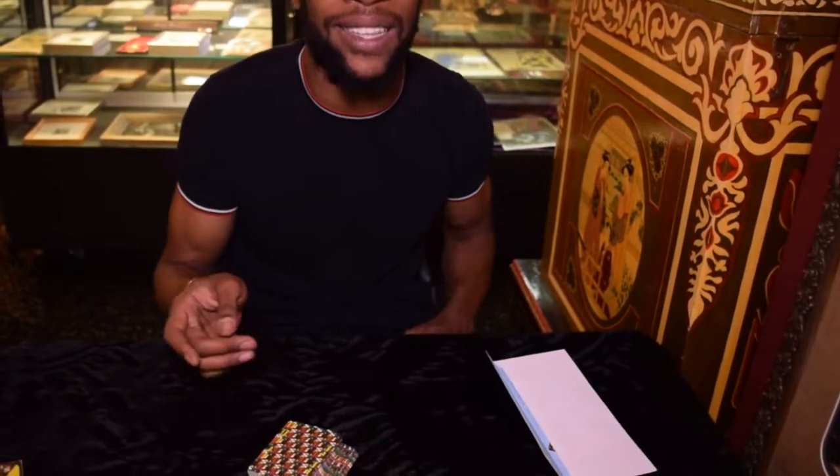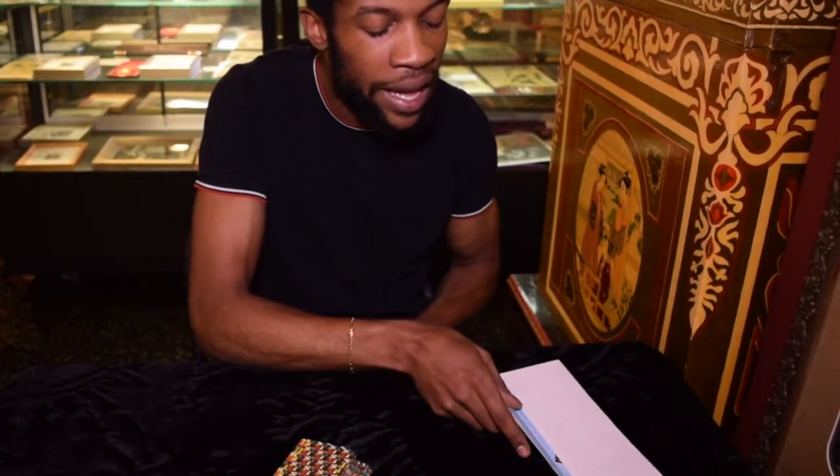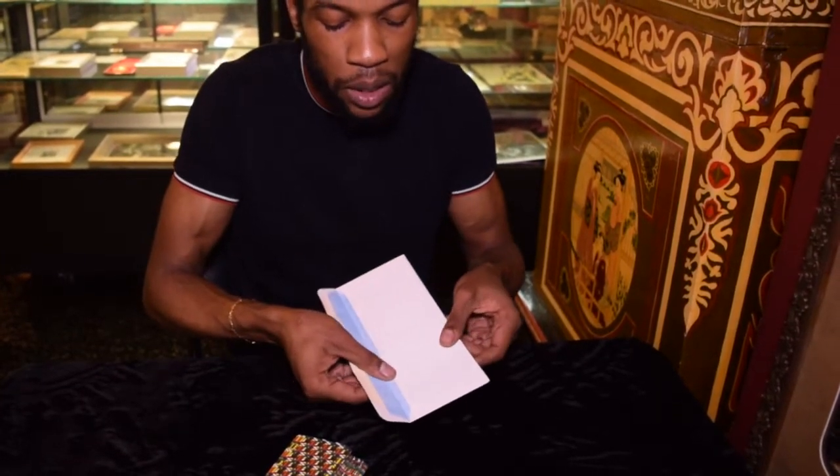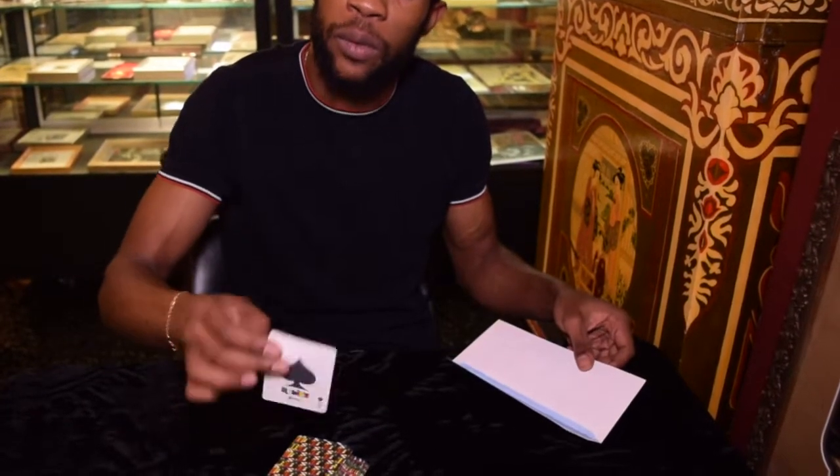You just do this as they're shuffling or something like that because it's not a big deal — you're just adjusting yourself. So then you come over to the envelope, grab the card, scoop it up, show the prediction, bring it out, and then you can show it really clean.